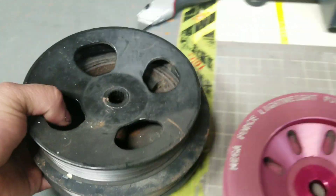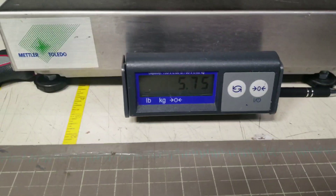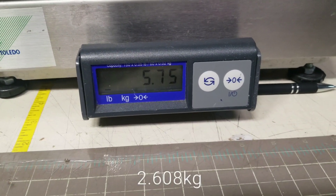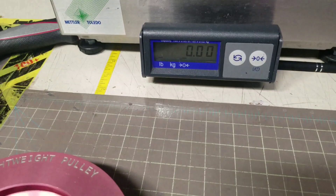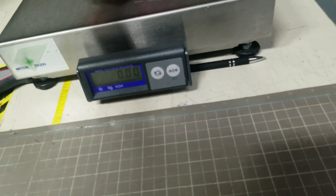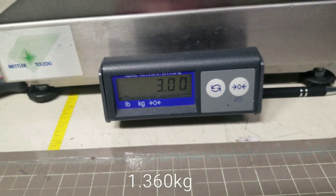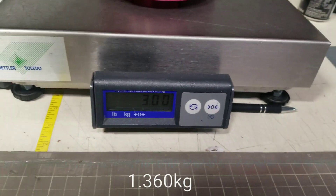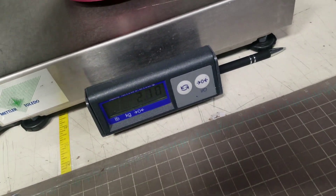Let's weigh them with both pulleys together. The stock pair is 5.775 pounds. The lightweight pair comes in at exactly 3 pounds. So if you guys just want the lightweight pulleys and still use the stock pump, that's the difference you're looking at.